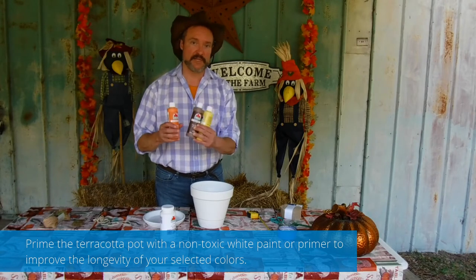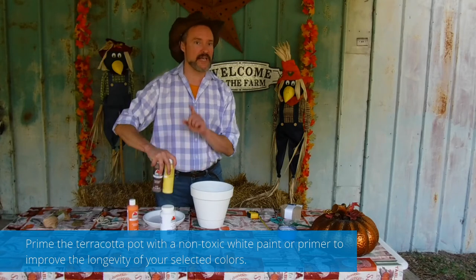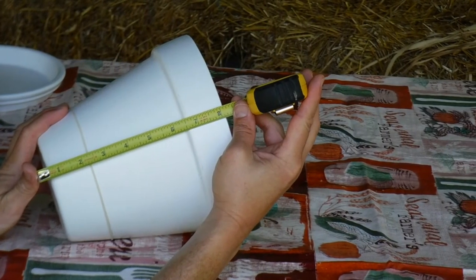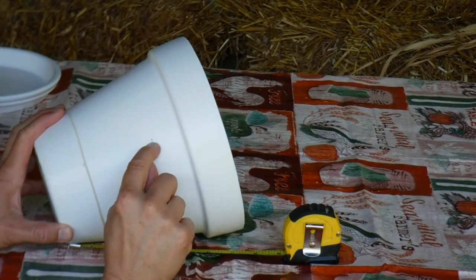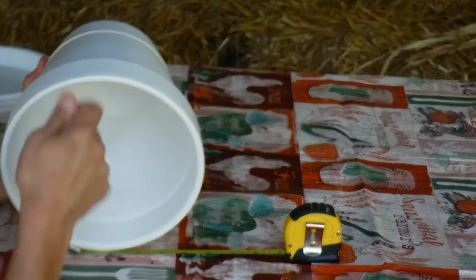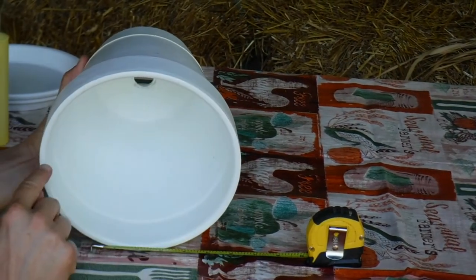Now this isn't an endorsement, just a suggestion or an idea — use whatever you want as you see fit. As you can see, this is an 8-inch flower pot, and what I've done is marked the pot in approximately 3-inch increments. Think of the pot as a clock: 12 o'clock, 3 o'clock, 6 o'clock, 9 o'clock.